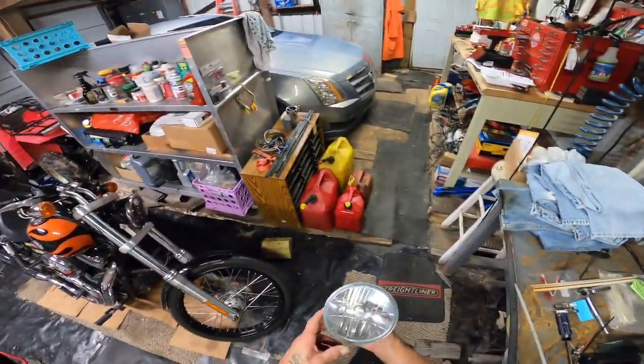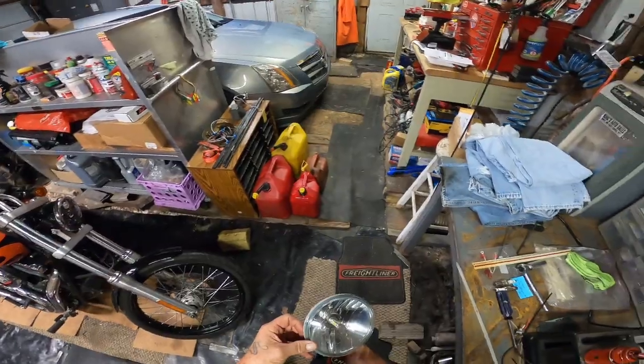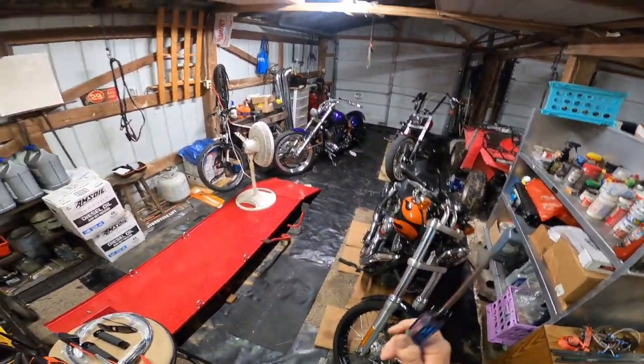This thing here, the original one, had a fan in the back. I guess unless it got awful hot — well, that's that.